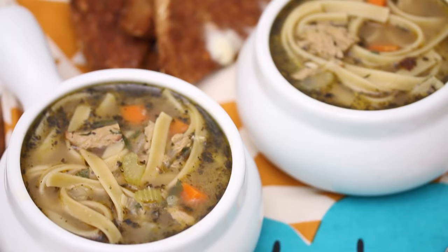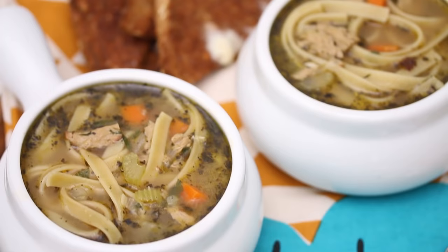Salty, savory, all the things — it's perfect. I hope you like it; I hope you make it a lot. This serves about six people, but you could also make it, freeze it, whatever you need to do to get through the rest of winter.